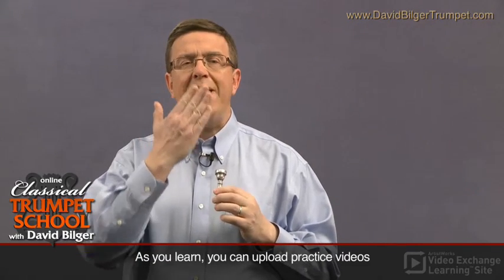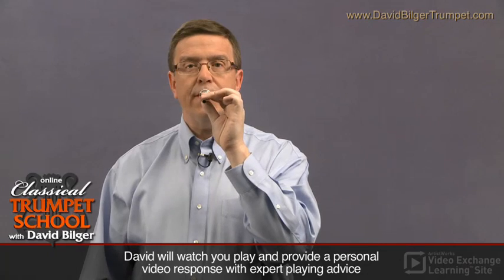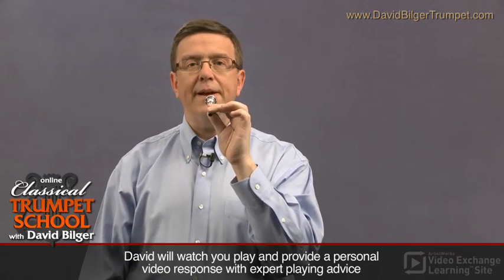Another thing to consider about the embouchure and buzzing is what your jaw position is like, and are you making a proper plane — a proper way for the mouthpiece to sit at a good angle. What I like to think of is, if the instrument is to come out about like this, then you're probably in the proper plane.